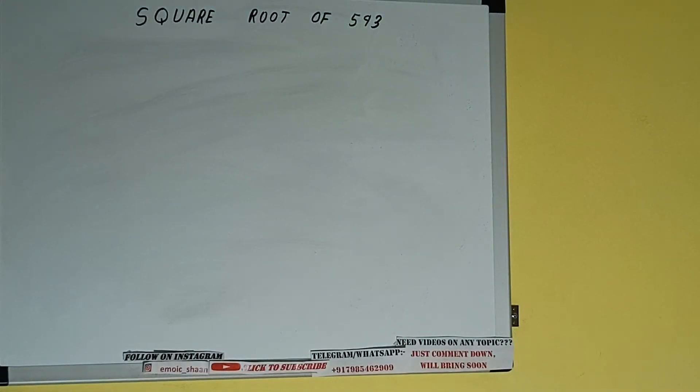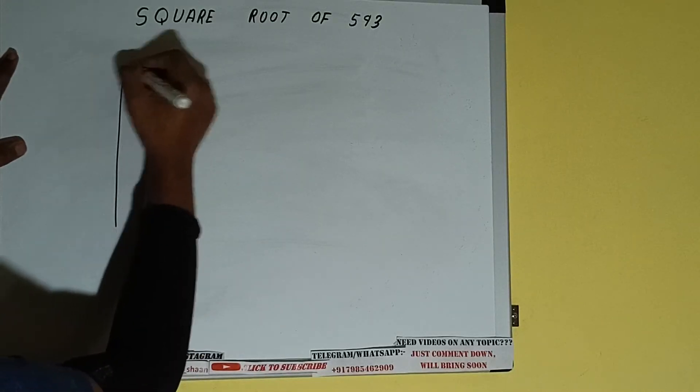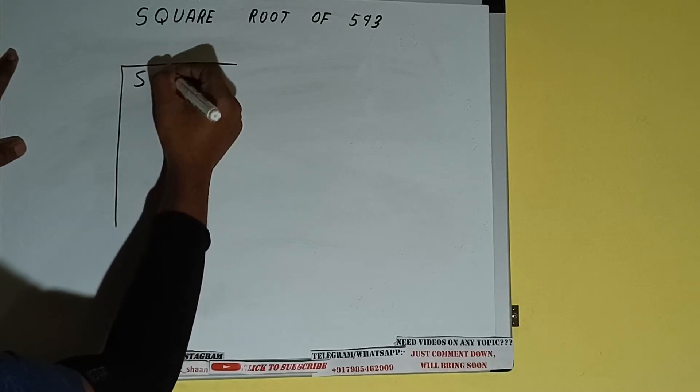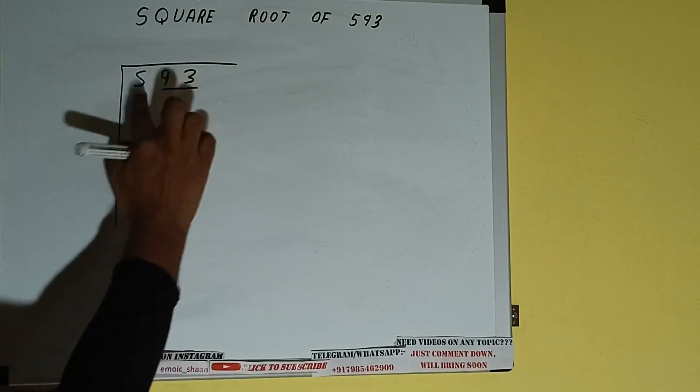Hello friends, in this video I'll be helping you with the square root of 593. First of all, we need to write the number. The next thing we need to do is form pairs from the right-hand side. One pair will be 93, and 5 will be left out.